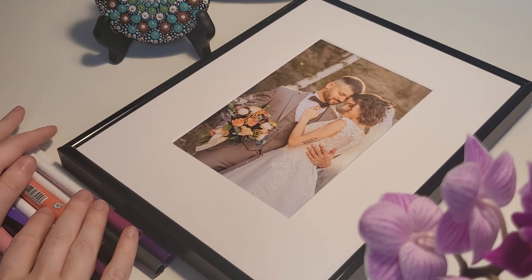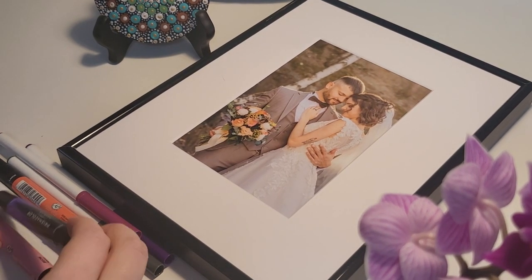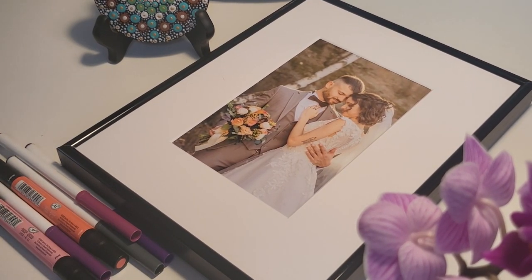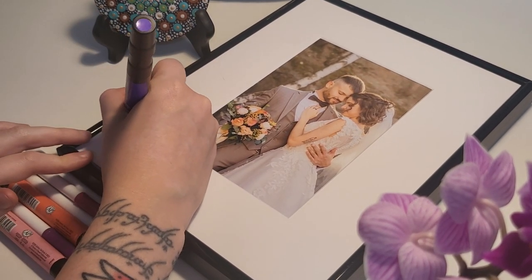At your next party, wedding, or other event, lay out your frame for guests to sign and leave messages. We recommend using pen colors that match your photos, or keep it classy with just black ink pens.